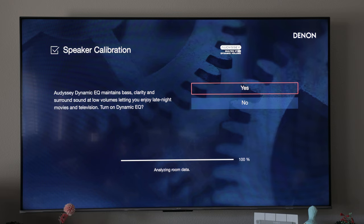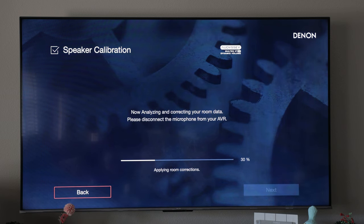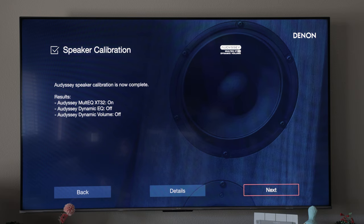Here I'm going to go ahead and turn off Dynamic EQ — feel free to play with that, as sometimes it's a preference whether you like it or not, but in this case I'll choose no. We'll go ahead and disconnect the microphone from the AVR and it'll finish calculating. We'll hit next, and here it gives you a recap: Audyssey is turned on, Dynamic EQ is off, and Dynamic Volume is turned off.